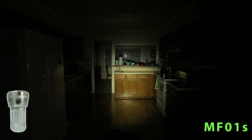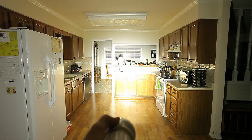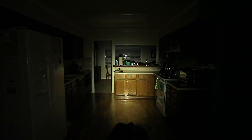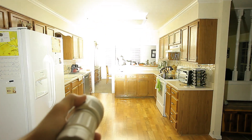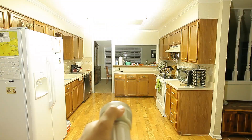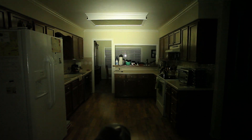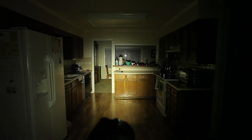One thing I notice is it almost seems like the color temperature changes just slightly — it's slightly warmer in low than when I'm at full power. But the blending is good. This optic and the LEDs together — at the very edges on a white wall you can see just a tiny bit of change, but almost nothing. Really good.